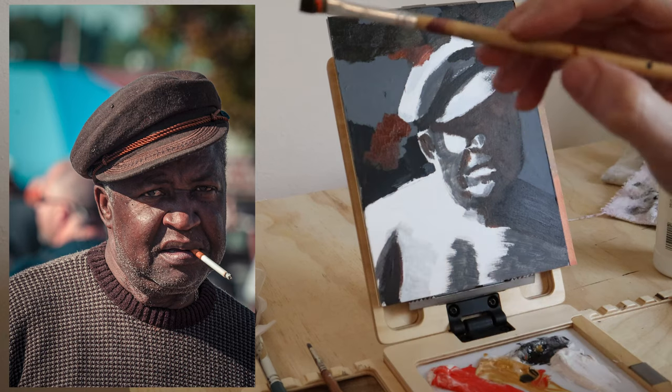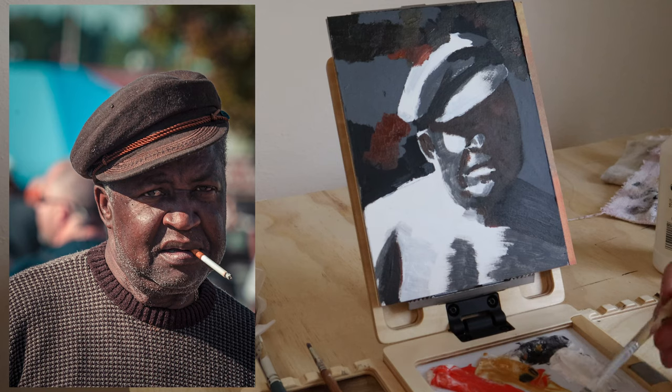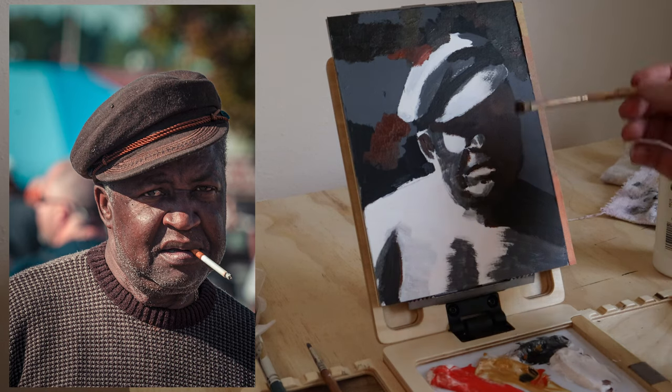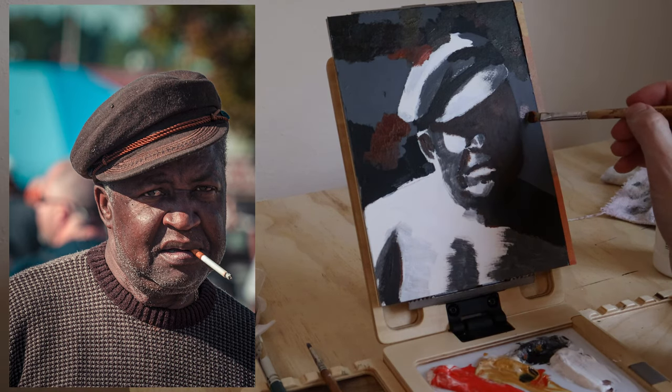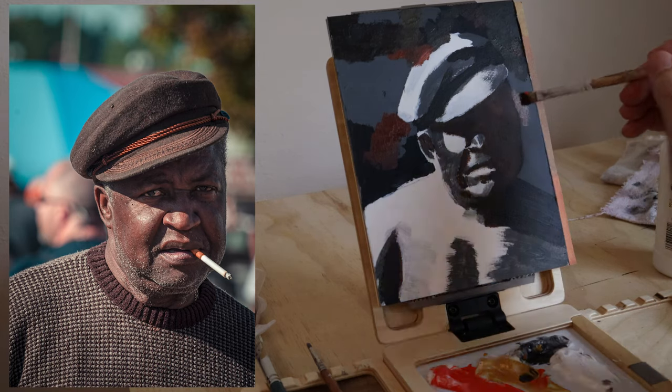Of course you can't help but modulate color some when you're mixing because it's never going to be exactly the same. Take the hat, the face, and the sweater — each has a very similar tone, which is really interesting about this particular reference, but they're slightly different. We want to pick up on those slight differences in local color to further our painting. You'll notice that the skin tone without an ultramarine blue is almost impossible to get, but it's interesting because we're pushing to the limit of what the Zorn palette can do, and that shows you what colors you need to add to your palette.